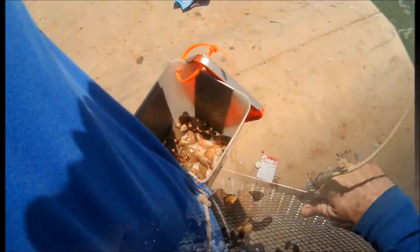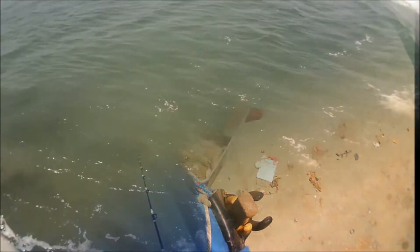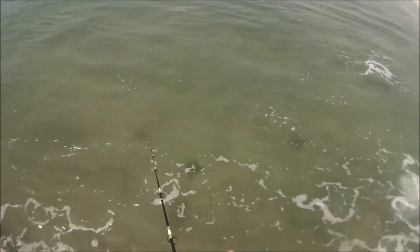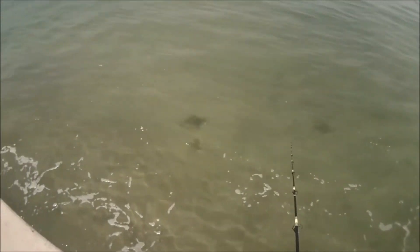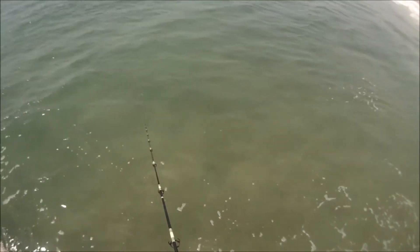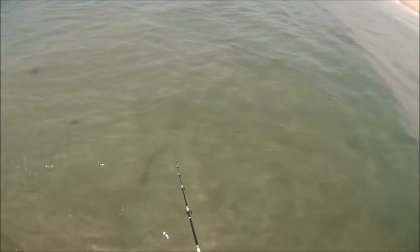Yeah, that'll do. If you take a look at the water conditions, the clarity is really nice. Look at all these shadows here down at my rod tip — those are small juvenile bat rays. There's a Corbina, but the water conditions look very favorable and I'm just waiting to get bit.